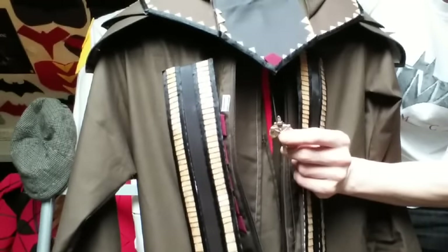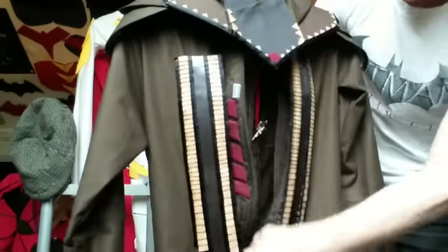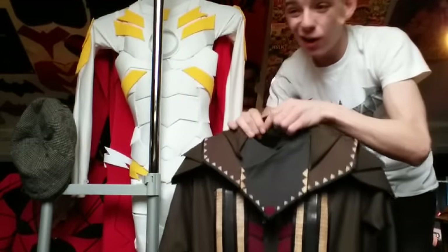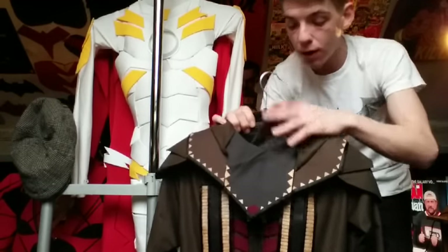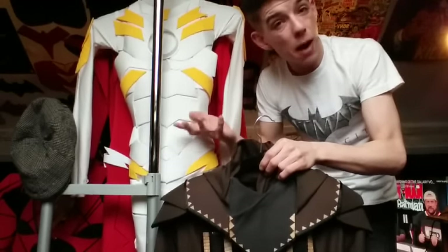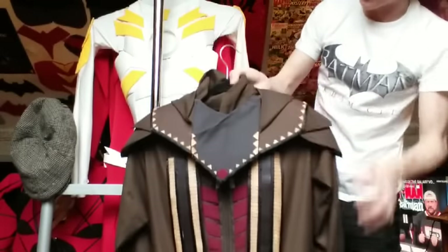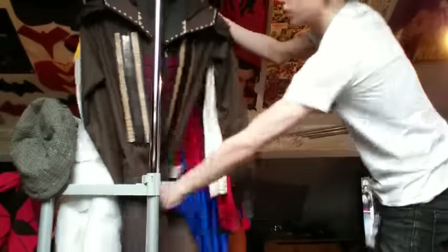Go to a discount store - here in Ireland, Poundland, Poundworld, B&M - they sell hangers in bundles of three or four. Buy a good amount of hangers if you're going to get into cosplay or if you have a lot of suits. Some people put their cosplays in boxes - completely up to you - but I would say invest in some hangers. They are brilliant, get a nice rack, or hang them up on the wall.